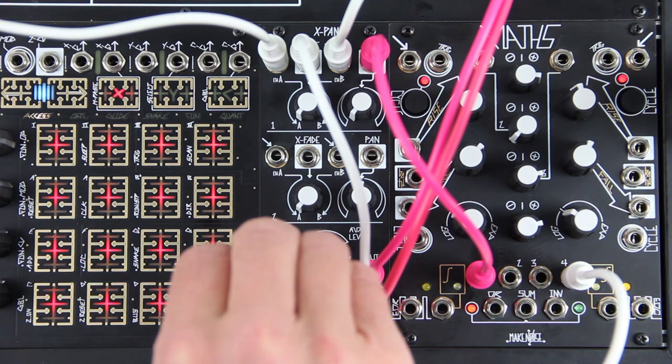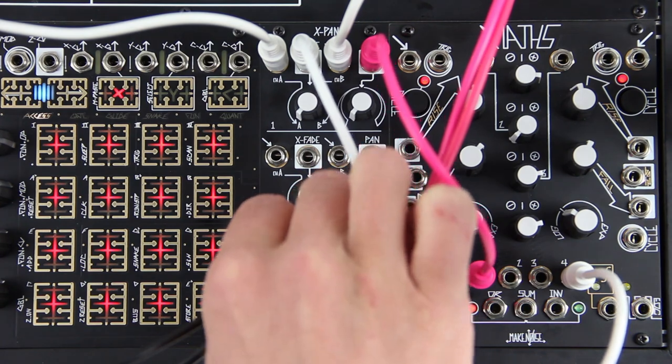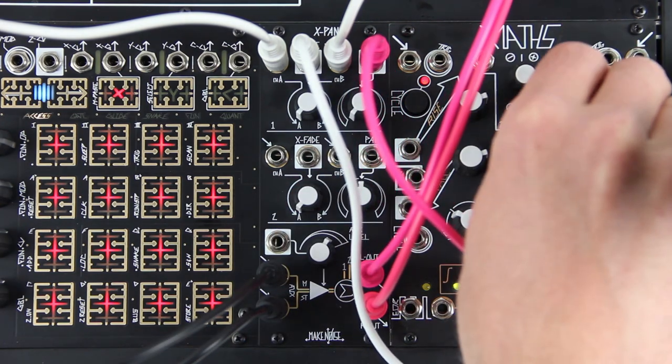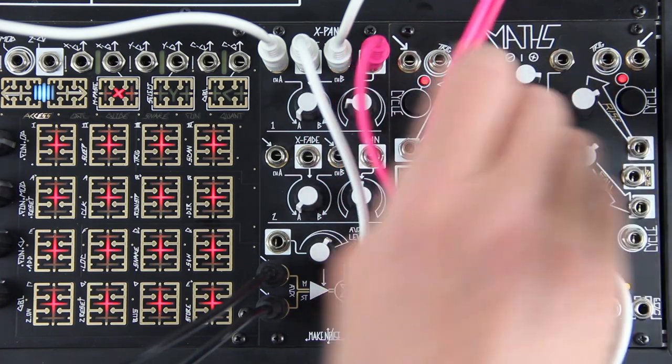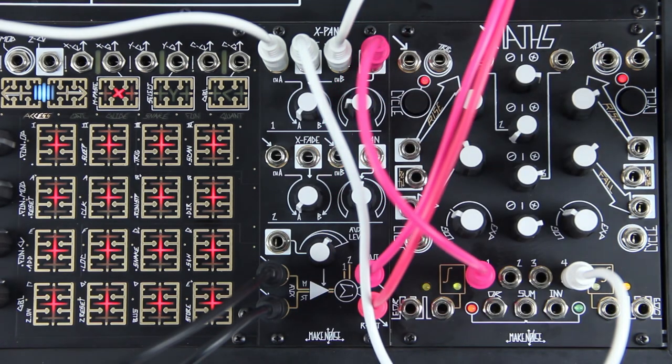The third channel is a stereo VCA that is summed with the other two channels. All three channels appear mixed together at the stereo sum outputs. The X-Pan uses high quality VCAs to achieve extremely low noise and distortion, leaving plenty of headroom for the up to five signals it can mix together and route.